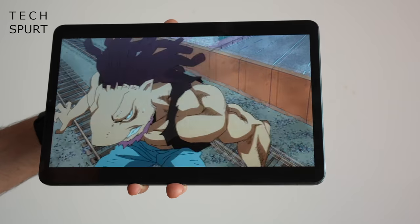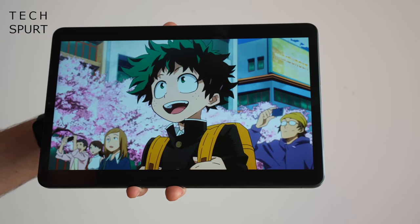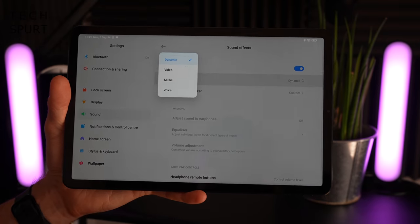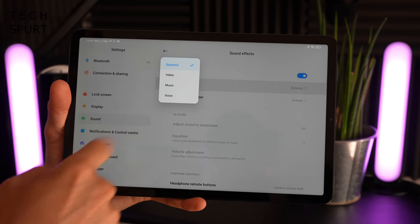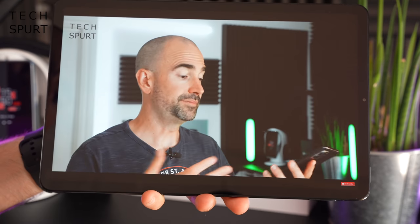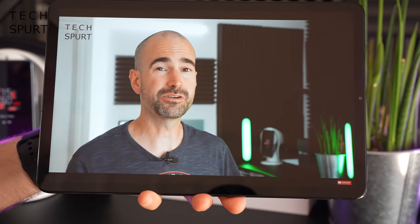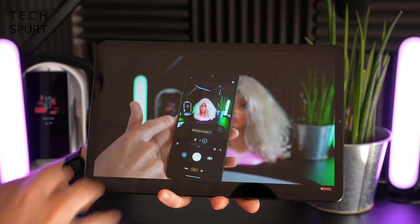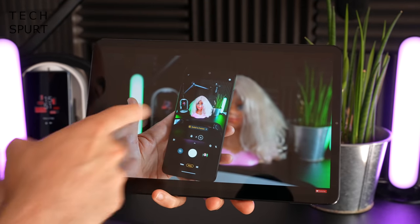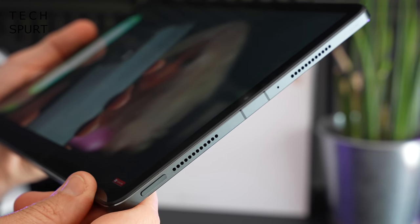Movies, TV shows, and whatnot will also sound as good as they look thanks to the quad speaker output pumping out Dolby-tuned audio. You've got full support for Dolby Atmos content and can choose between various presets including music and video, or do a bit of fine-tuning yourself. On top volume the Xiaomi Pad 5 speakers certainly pack a hell of a punch — absolutely perfect for watching YouTube in a noisy kitchen while whipping up a chip butty.